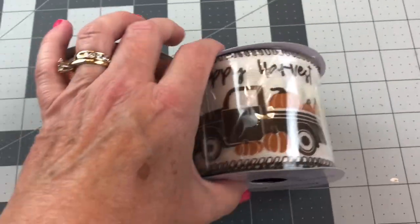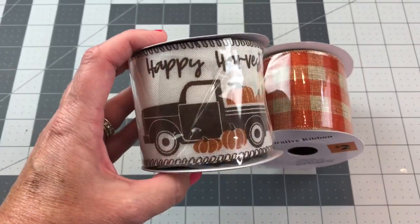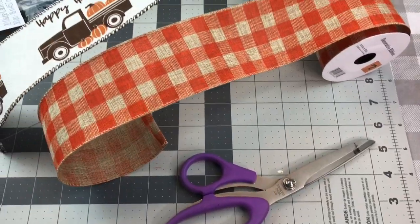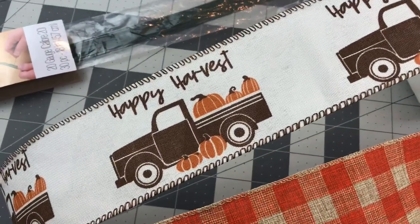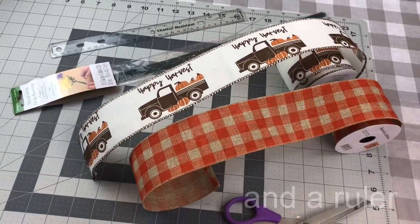I chose two colors of ribbon, but you don't have to — you can use one color if you prefer. However, you will want to use ribbon with wire for this bow. You will need your scissors, some ribbon with wire, and either floral wire or a pipe cleaner to tie off your bow when you get it ready.